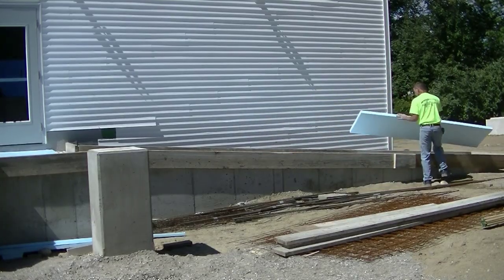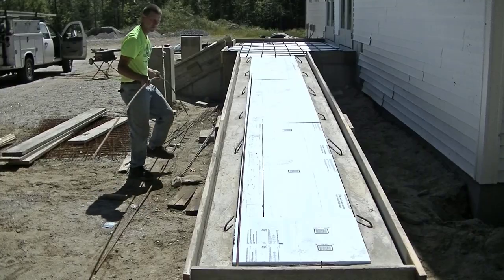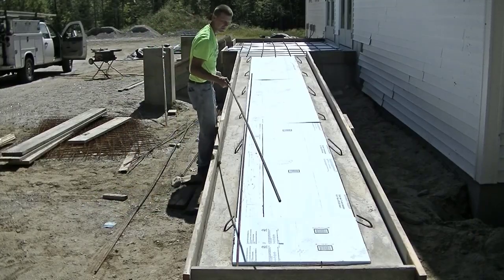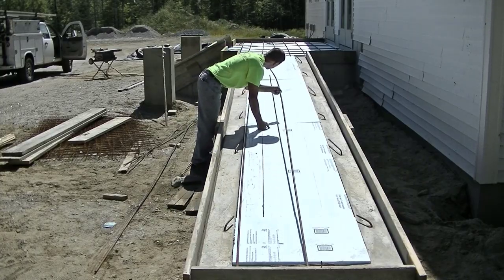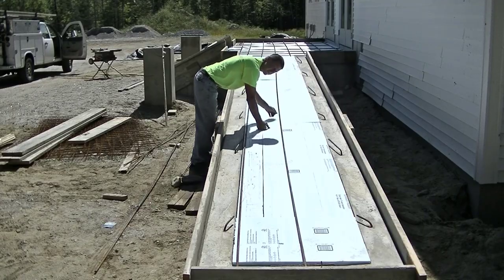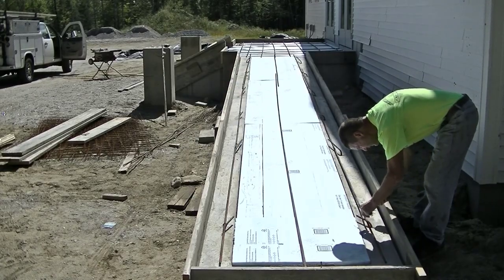We're putting styrofoam in this because that's what the general contractor wanted. Typically what styrofoam does is it helps insulate the gravel underneath it. This is an exterior structure, so it'll never get frost underneath it and lift it.